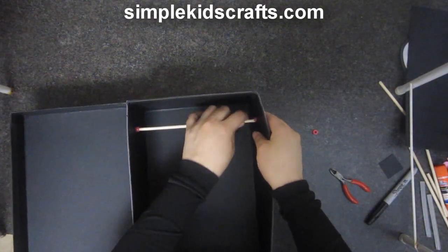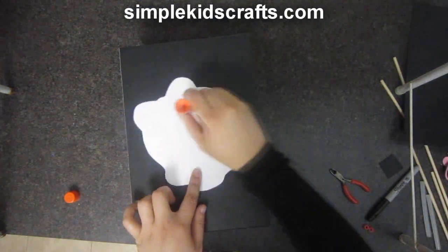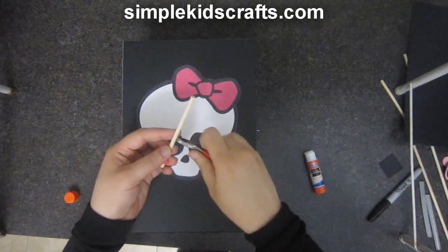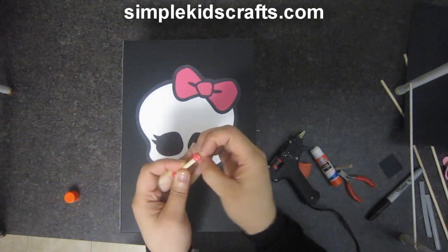To decorate the outside, I chose the Monster High skull, so I will glue that on. I will also add a handle by cutting a wooden dowel to size and adding two pony beads on each side.